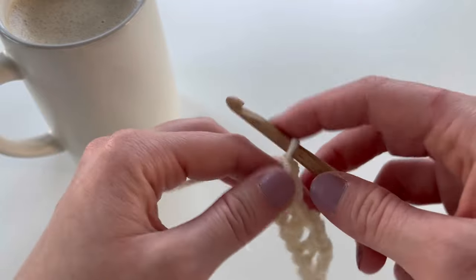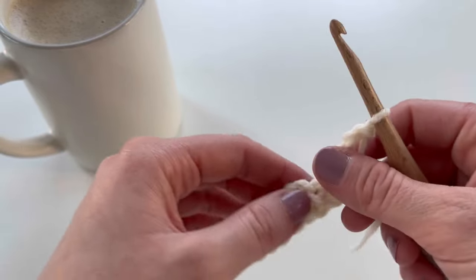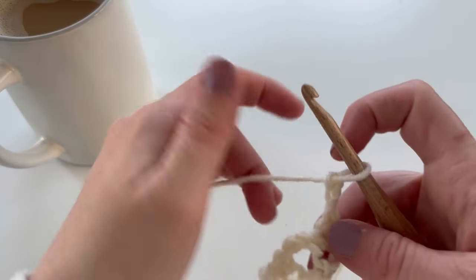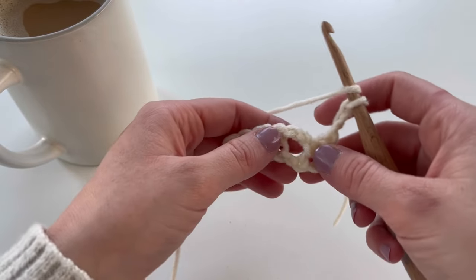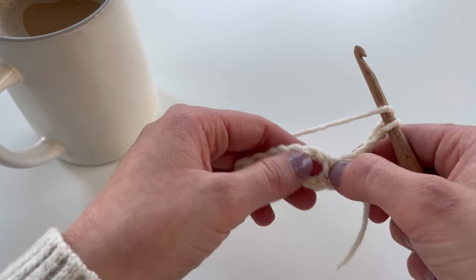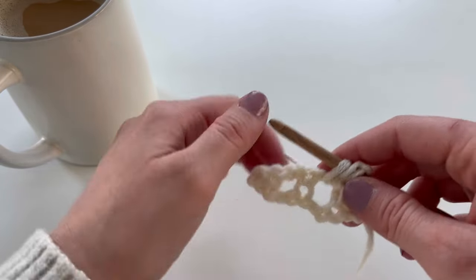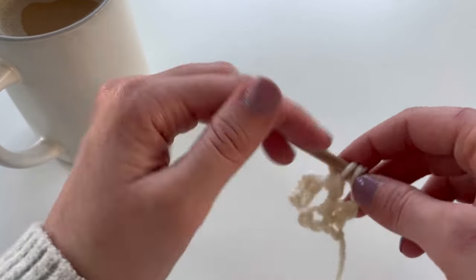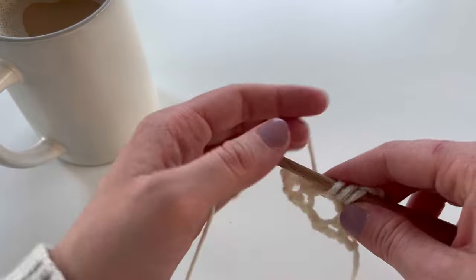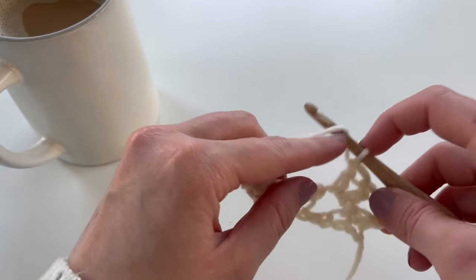Chain three and turn before heading into row two. That chain three will count as a double crochet moving forward. For row two, you're going to skip the first two stitches and crochet into the chain two space. Skip those first two stitches and work three double crochet into that chain two space — that's basically all you're doing for row two.